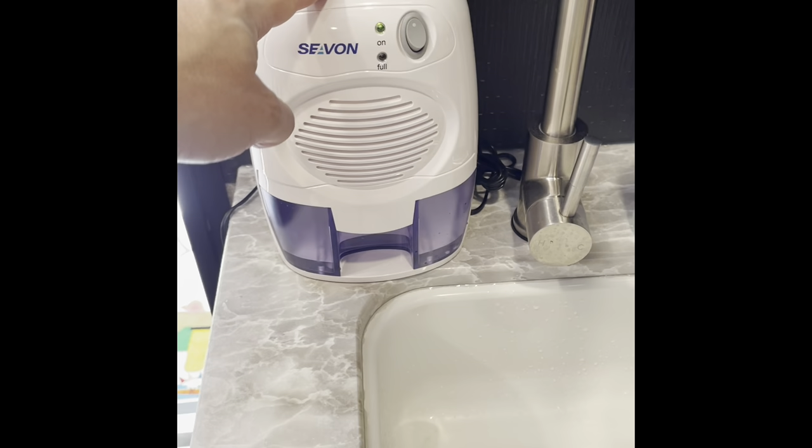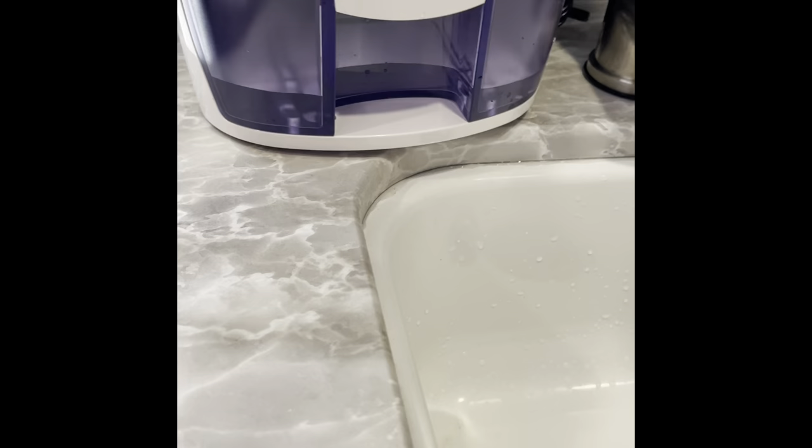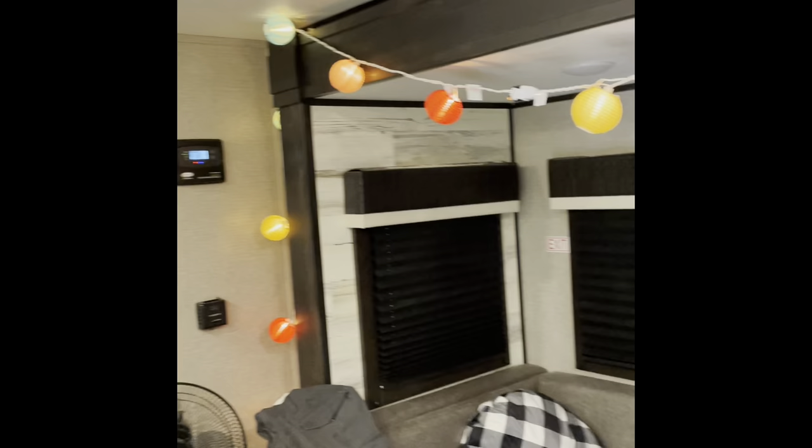Another really cool thing we have is this dehumidifier — a lot of people recommended it. It keeps the humidity out, especially around the AC. You can already see there's water in it after just one night, so it definitely does a good job. The AC worked really well too — we got down to 64 degrees last night and I had to turn it off, it was so cold. We're trying to stay as organized as possible with storage under here.